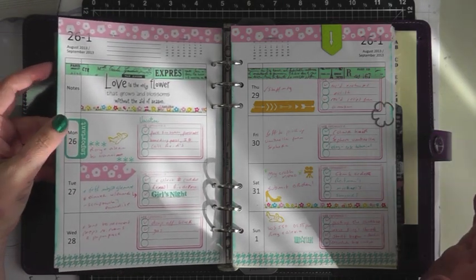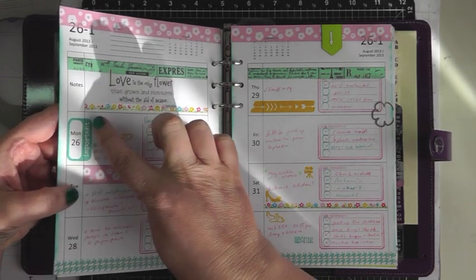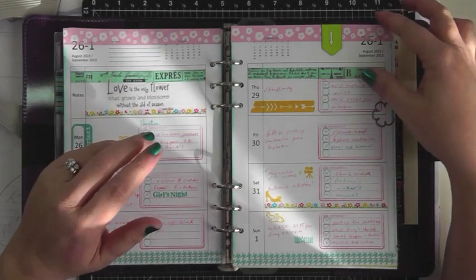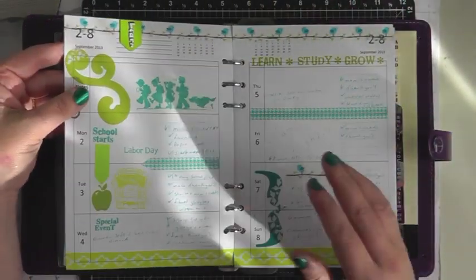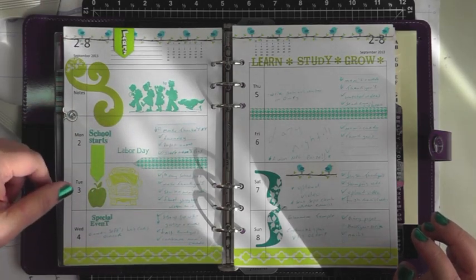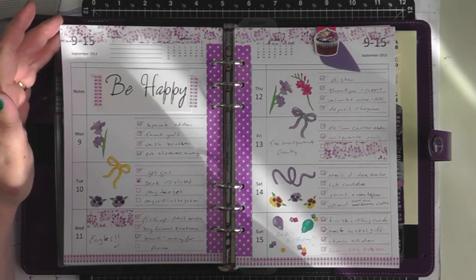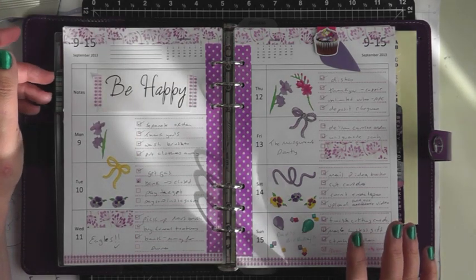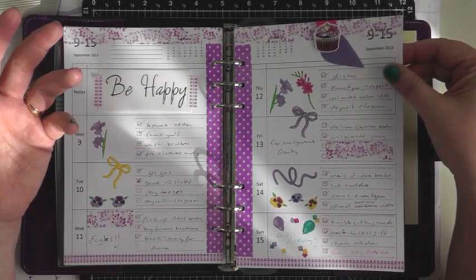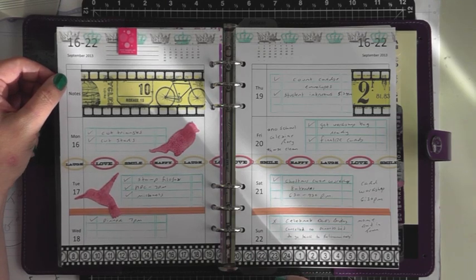I have so many stamp sets from Close to My Heart that are clear, and over the years I've collected a lot of calendar-type ones. I love this one that says 'important' — I can stamp it right over the date so it stands out on my page. This was the first week of school for the kids, so I pulled out stamps with school kids, a school bus, and an apple. I've also acquired quite a bit of washi tape to decorate my pages. I even pulled out old Creative Memory stickers — probably at least eight years old — and they kind of match the page.